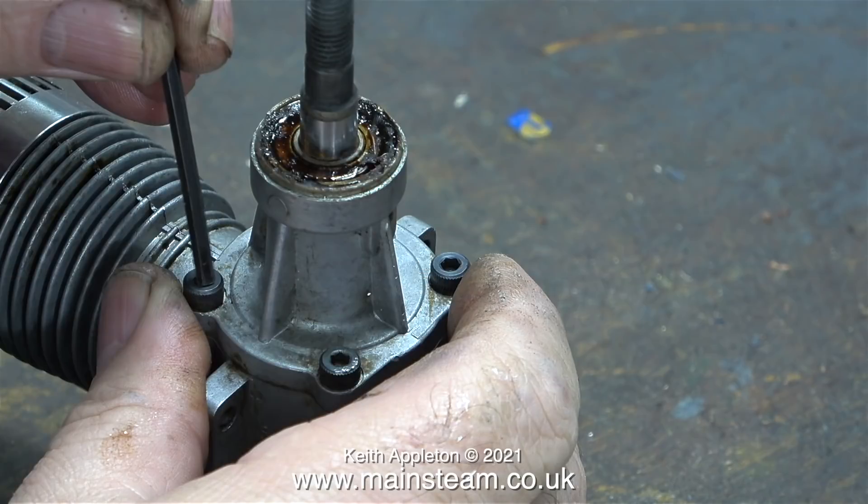And look at the state of the bearing underneath the prop spinner. This is not only oily and gummed up, it's rusty.